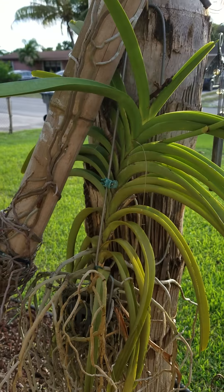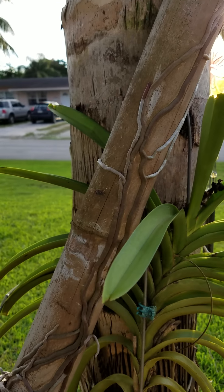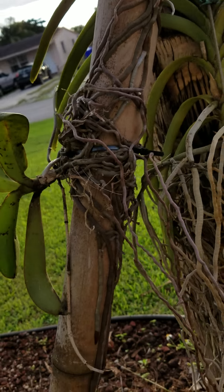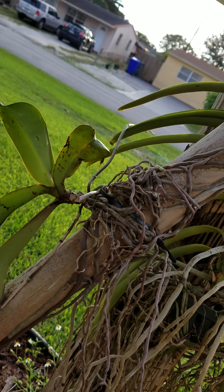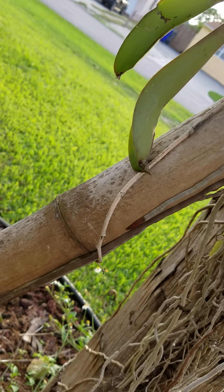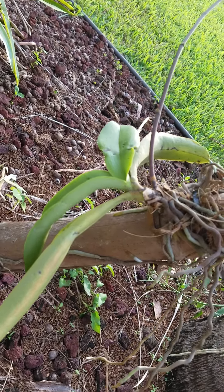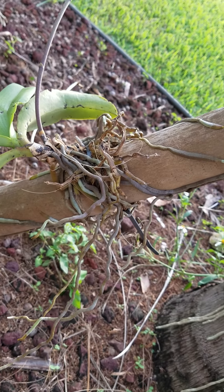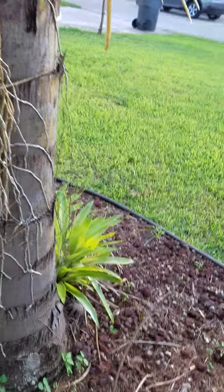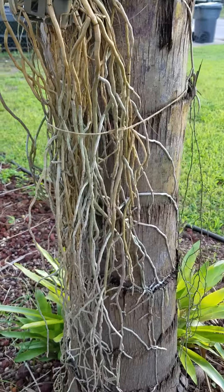This is one of my Vandas, and over here on the bamboo, that root system is actually a Phalaenopsis — that's the Phalaenopsis right there, just attached to the bamboo. Here I have another Phalaenopsis — this is the most common orchid you can get. I just have them attached to the tree.